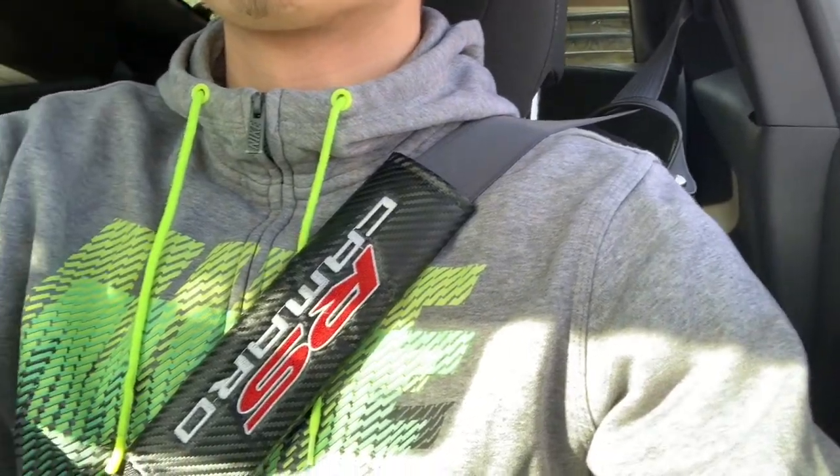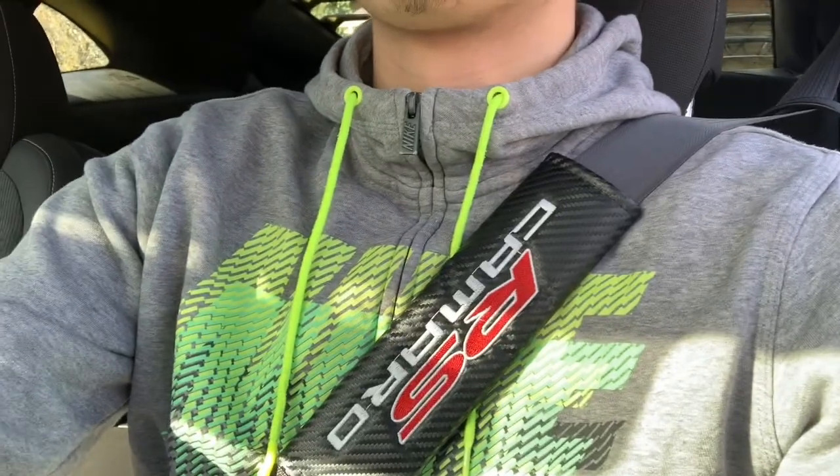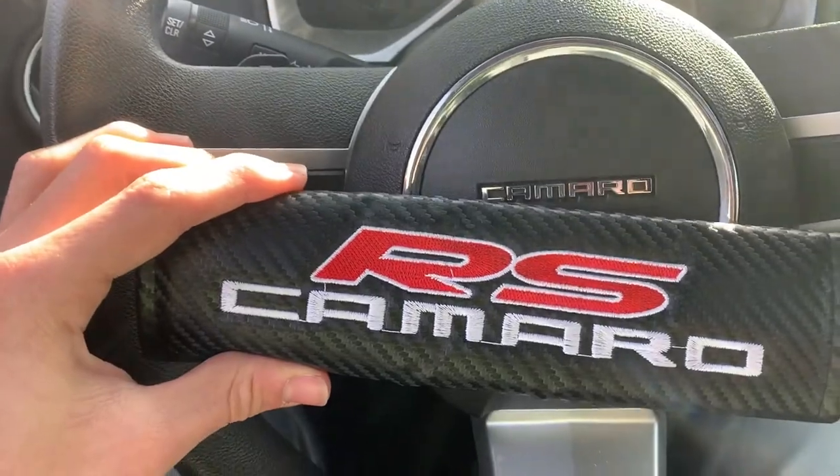The ones I currently have on are a bit more stiff. They look, I think, a lot cooler. They have that sort of carbon fiber print and it says RS on it, which I think is kind of cool.